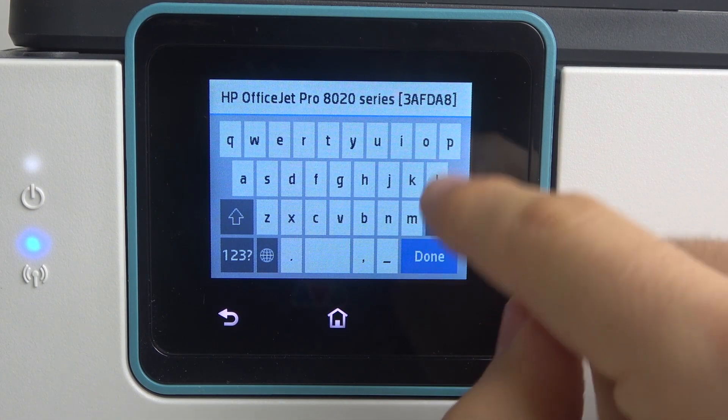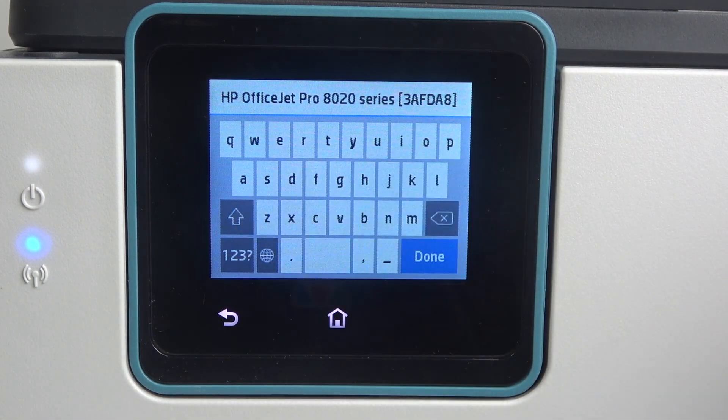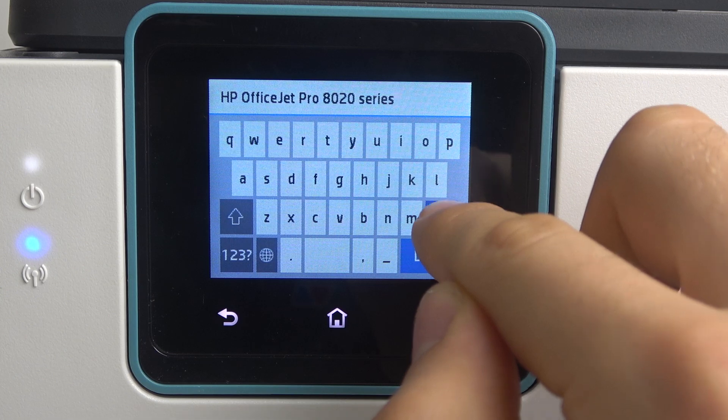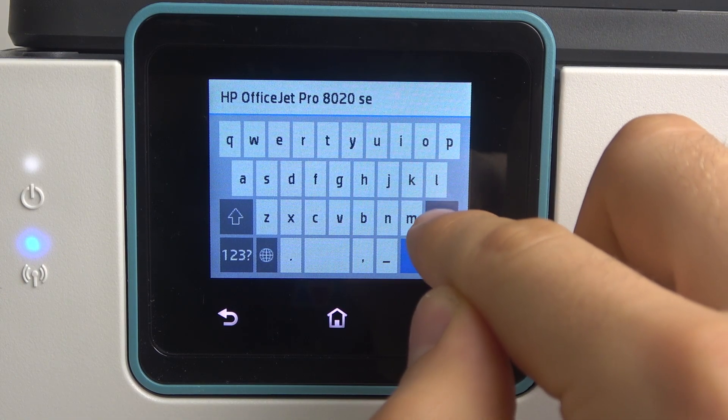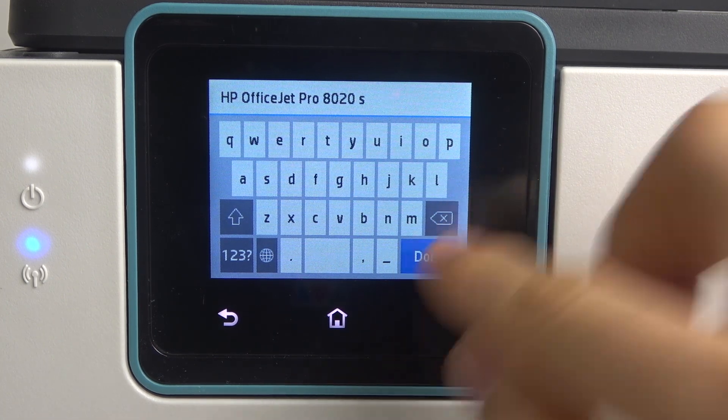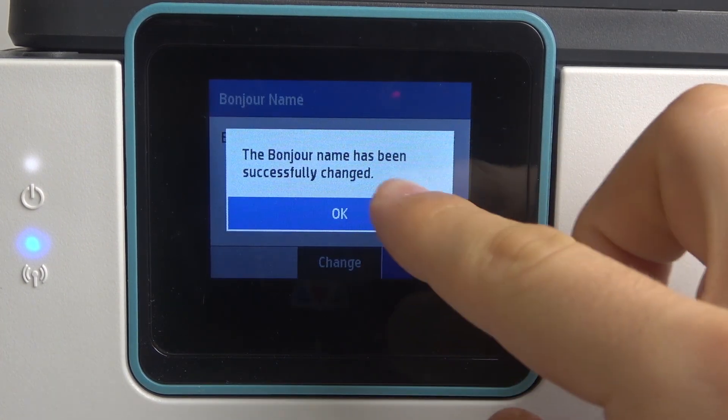For example, I want to use only HP OfficeJet Pro AT20 series. So I want to remove a lot of unusable text. Click done, then OK.